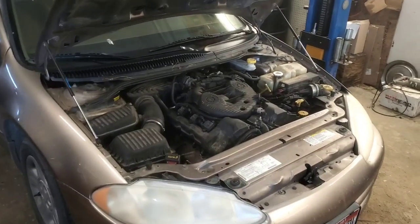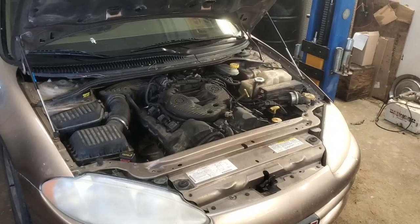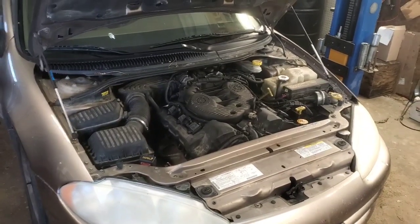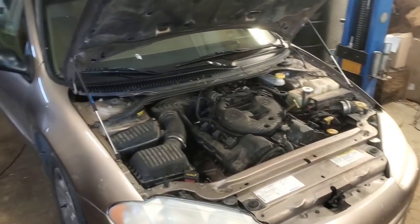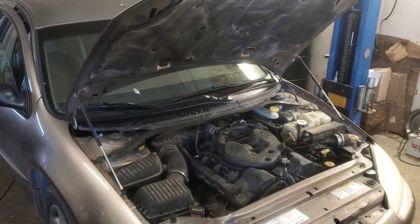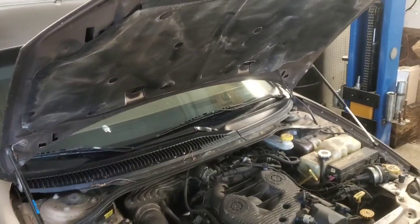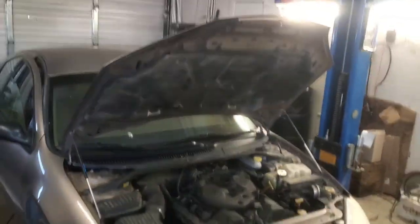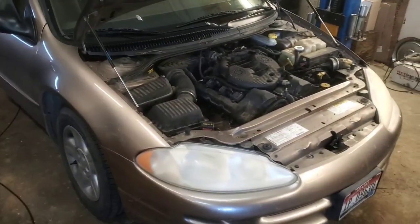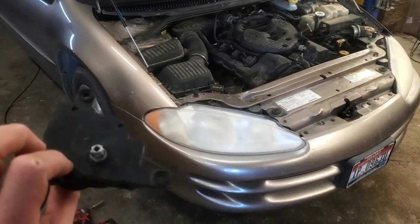Hey folks, welcome back. We have this 2002 Dodge Intrepid in here and it's got the issue where the AC is blowing cold and everything, but it's only blowing out of the defrost no matter which selection you put it on. Long and short of it, it ended up being the mode door actuator.